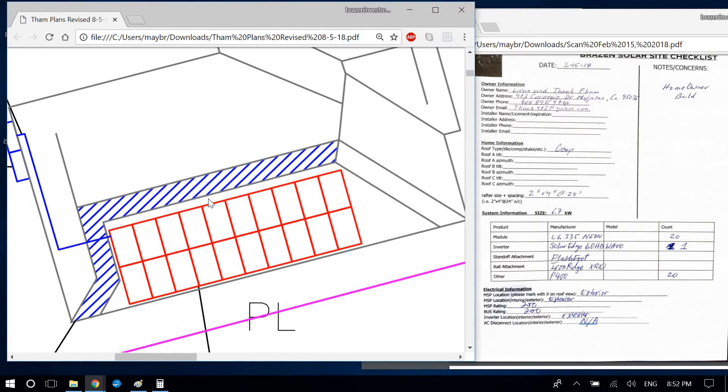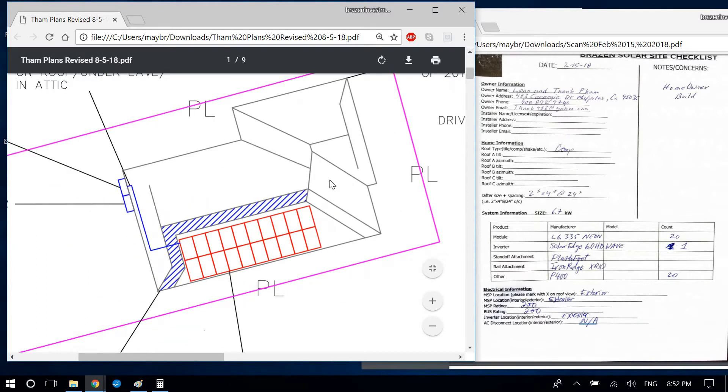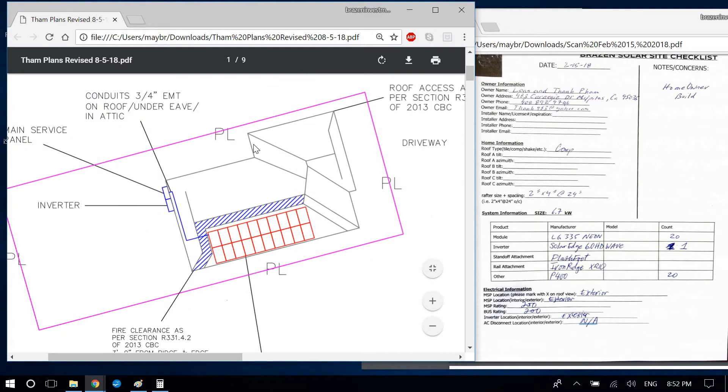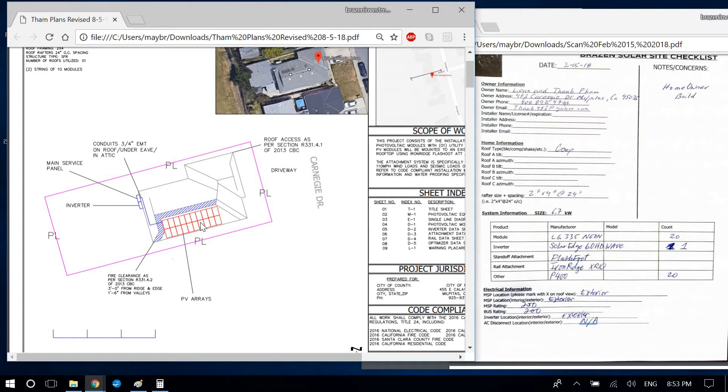I can tell the panel array was rotated independently of the house — it's completely off. You drew the house well using orthographic features, but I have a video covering exactly how I draw the site plan. It's called 'How I Draw a Site Plan 1.27.18' — that's from January 27th of this year — and it goes over exactly how to do this.